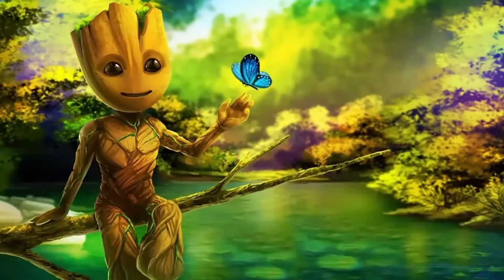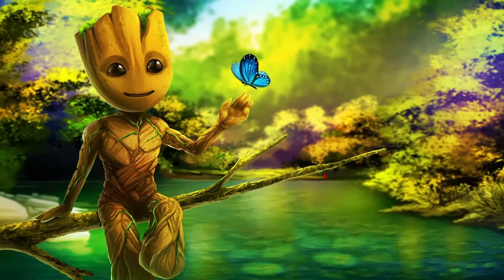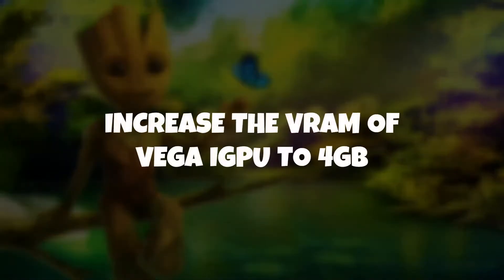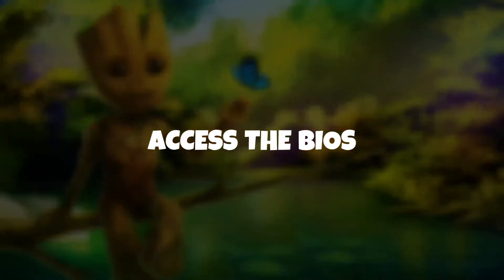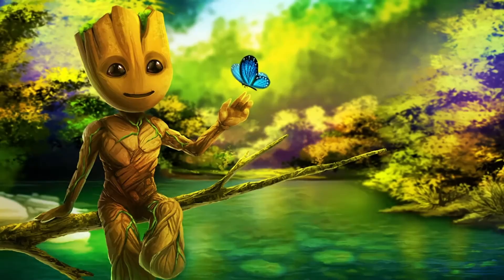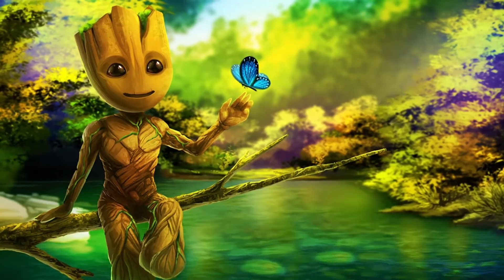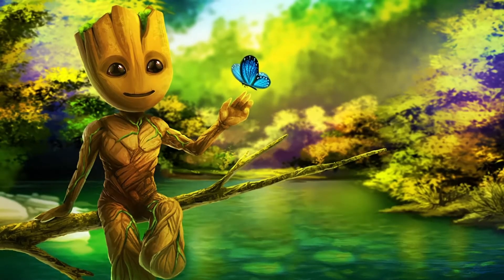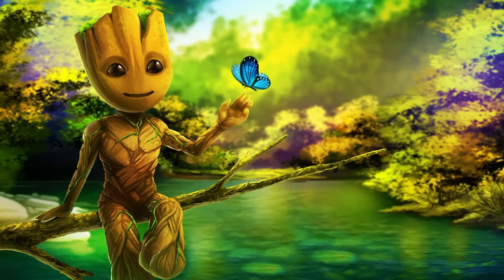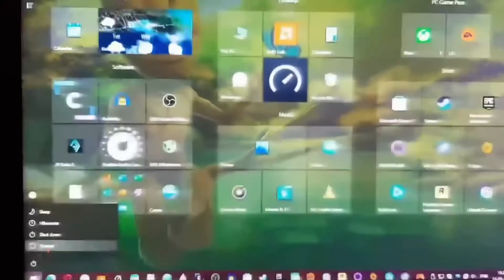Now, if you are using a Ryzen onboard Radeon Vega graphics without any external GPU or graphics card, you can increase the VRAM of the Radeon Vega iGPU. For this, you have to access your system's BIOS interface to tweak the iGPU's VRAM. However, you cannot change the VRAM of any graphics card or external GPU, so this setting is exclusively valid for Ryzen's Radeon Vega iGPU users only. To enter the BIOS, restart your PC.